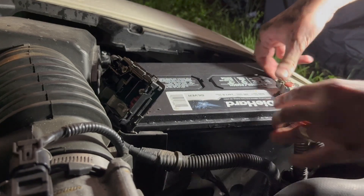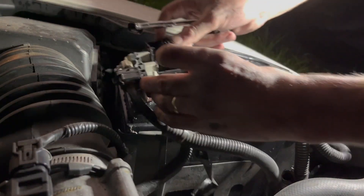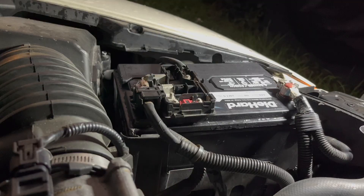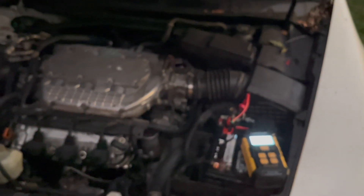Put the negative terminal on first — doesn't really matter which order. Okay, now the positive one. We just started the car — started with no issues. We're going to do a quick battery test. It shows 14.09 volts. Before when we were testing this vehicle, it was showing about 12 and a half, less than 12 volts while the vehicle was running. So now the alternator is working and it looks like we solved the issue.